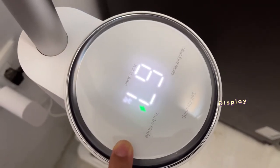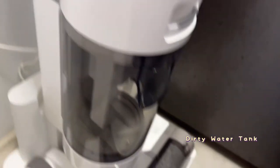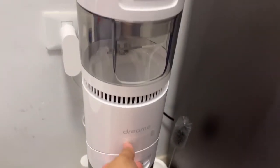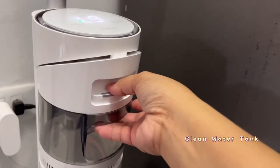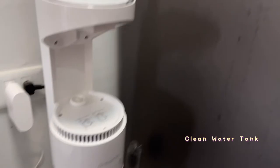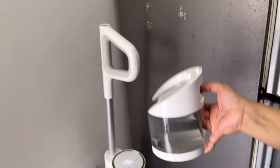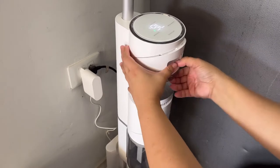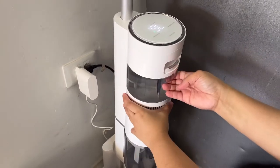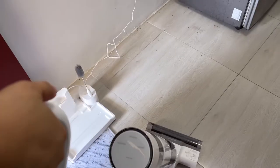This one is the display which shows the percentage as well as some notifications. Right now we're already on the dock. In here is the dirty water tank, and this one is the clean water tank where we usually put water and some cleaning detergent. Let's try to put the clean water tank onto the main unit — just make sure you slide it in at an angle so that you would be able to easily push the clean water tank in.